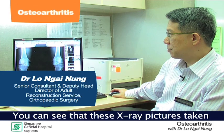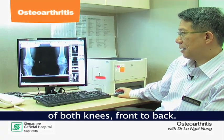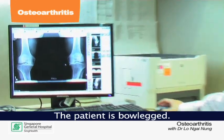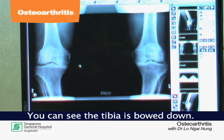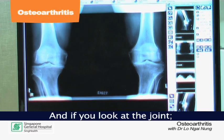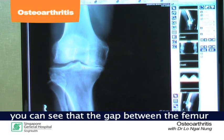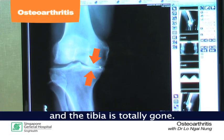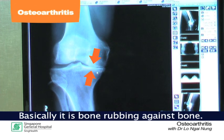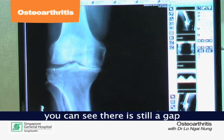You can see that this x-ray picture is taken of both knees, front to back. The patient is bow-legged — you can see the tibia is bowed down. If you look at the joint and focus in on the right knee, you can see that the gap between the femur and the tibia is totally gone. Basically, it's bone rubbing against bone, whereas on the outer side you can still see there's a gap between the two bones.